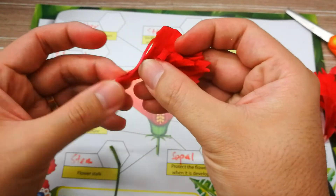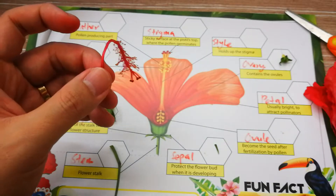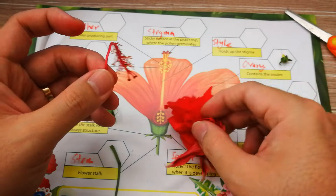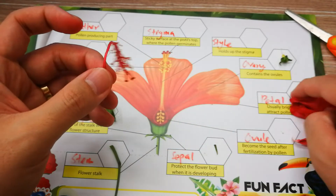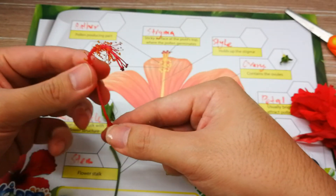Five. So five petals — five is a multiple of five, so this will be a dicotyledon. You just have to paste one over here and leave the center part over here.